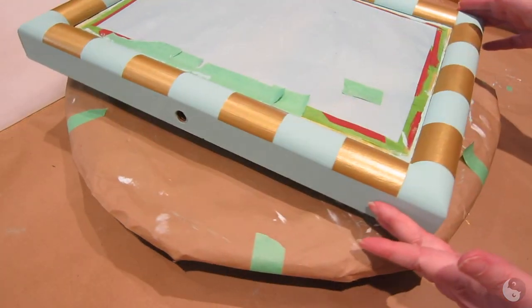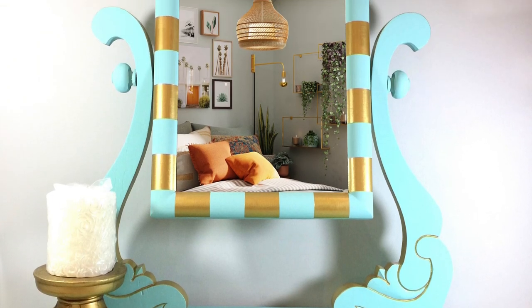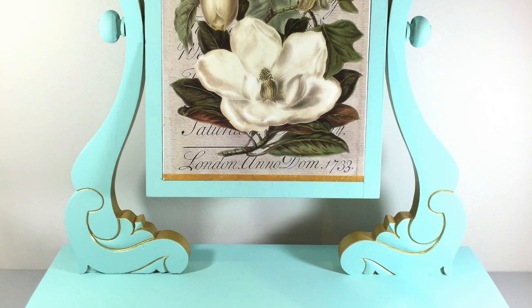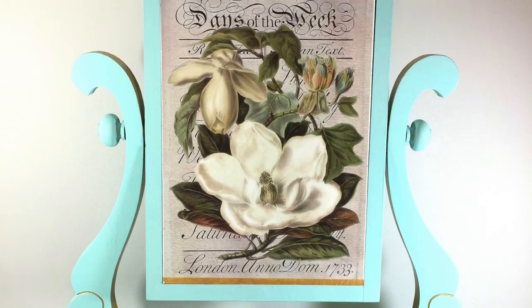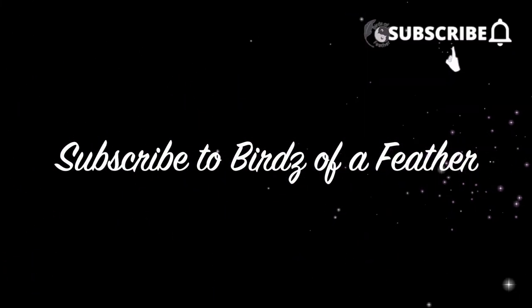Nothing more satisfying than peeling off the tape — how cool is that! And that's a wrap. Head on over to Tea and Forget-Me-Nots to check out Rachel's mirror too. Thanks for watching — if you're interested in any of the products we used, I'll leave links down in the description. Don't forget to subscribe!